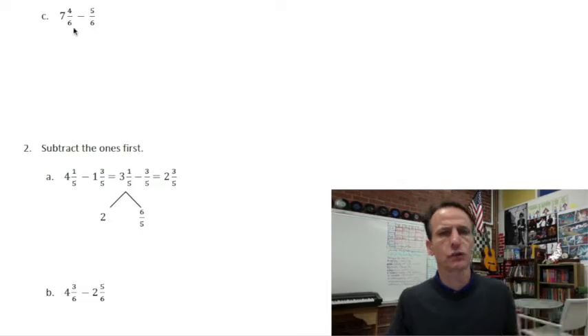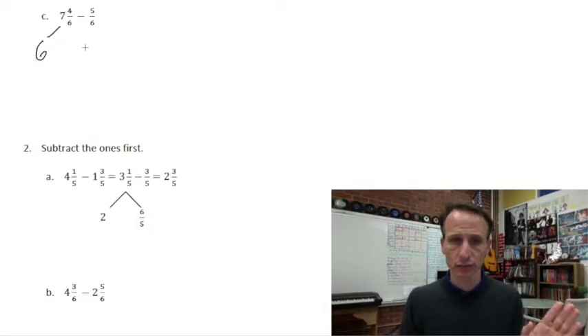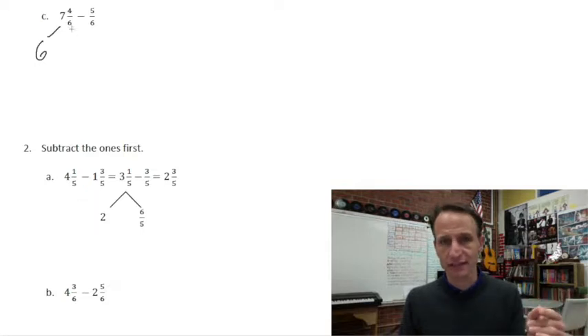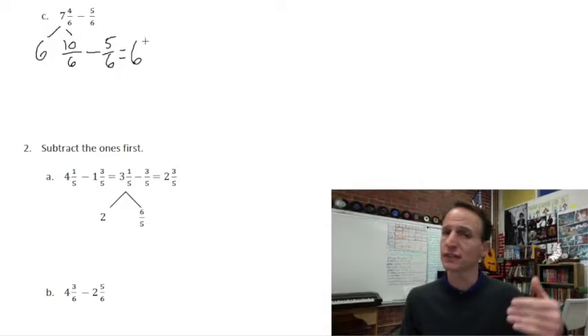Here in this group we have one more just like the others: seven and four sixths minus five sixths. I can't take five from four, that's why I need to regroup — same as in whole number subtraction. Those seven cakes: six of them I'm just going to set aside and leave alone. That seventh cake I'm going to think of as six sixths, and with the four sixths I already have that's ten sixths. Now I can subtract five sixths. That leaves those six whole cakes as they were, and ten sixths minus five sixths is five sixths.